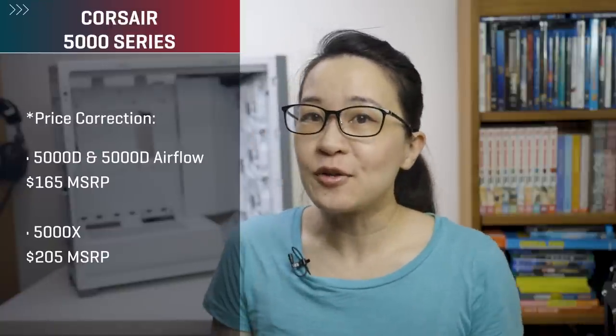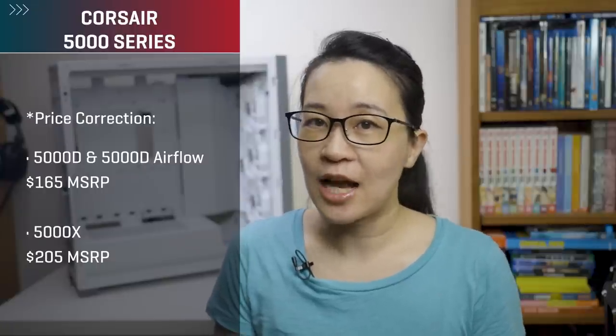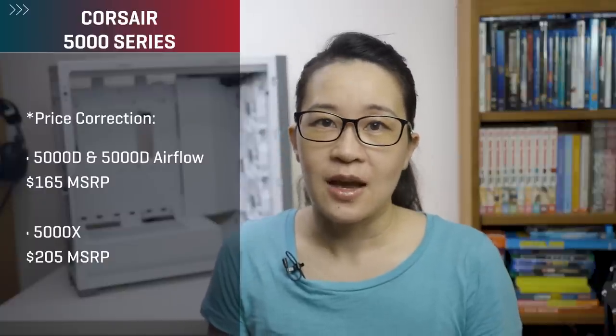That does it for our look at Corsair's new 5000 series. These cases will be available starting January 14th in both black and white, available at all major e-tailers including Newegg in the US. Pricing is $150 USD for the 5000D and 5000D Airflow, while the 5000X is $190. Regardless of your feelings on the pricing, if you're interested you should probably try to get them as soon as they go live, because the 4000 series sold out really fast back in September and PC components are still hard to get — I don't think it's going to be much better this time around.